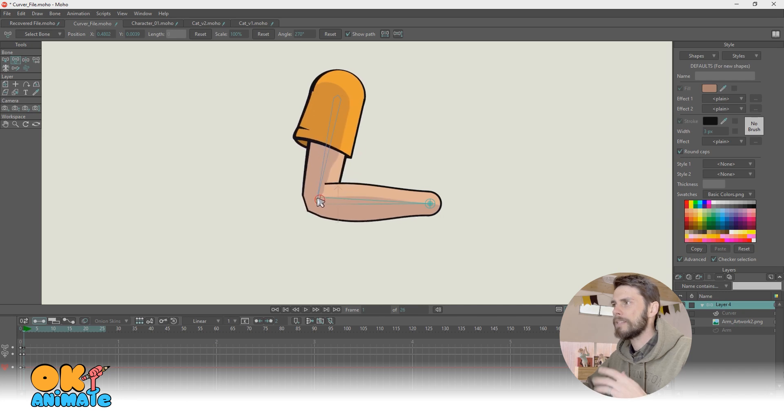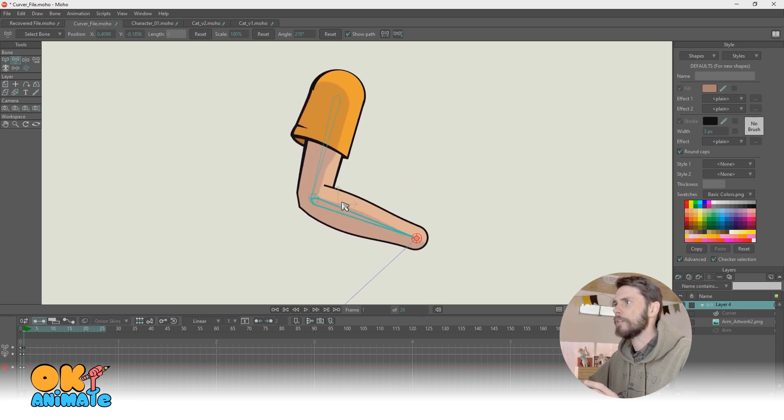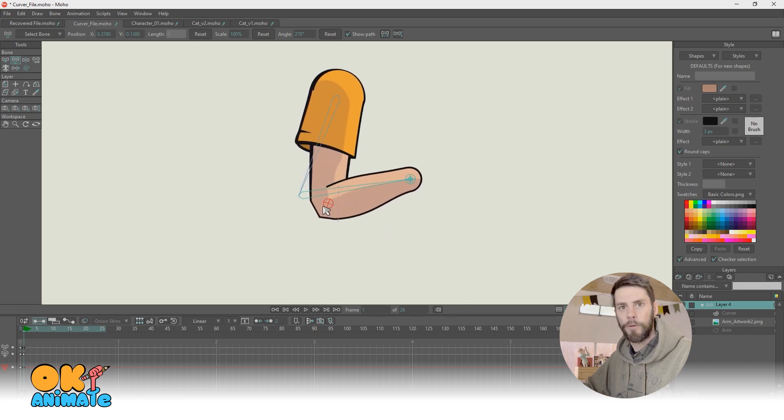As far as I know, I haven't seen anyone do anything like this yet with bitmap images — correct me if I'm wrong. But I thought this was a really cool use of this technology, having the ability to bend the arm and the elbow as well.